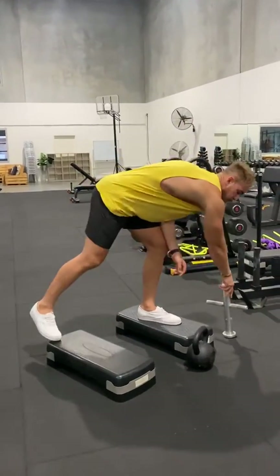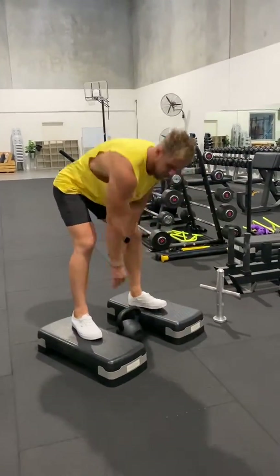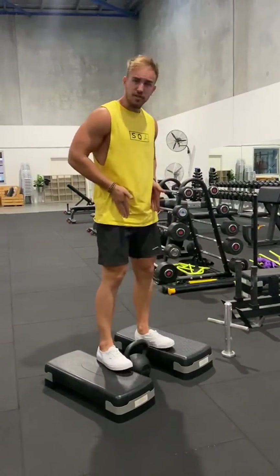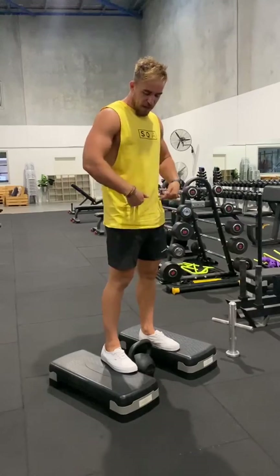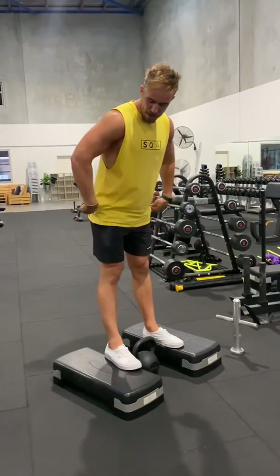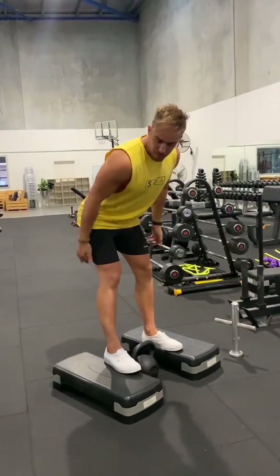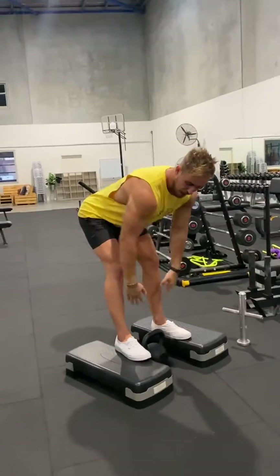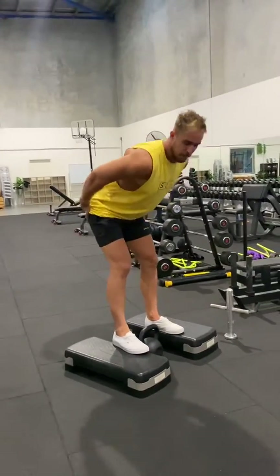Make sure your legs aren't too wide — keep them just about shoulder-width apart. The movement is going to come from the hips, so make sure the hips go back and the knees are only softly bent. You're getting a stretch in your hamstrings by coming all the way back, then bringing the hips forward.